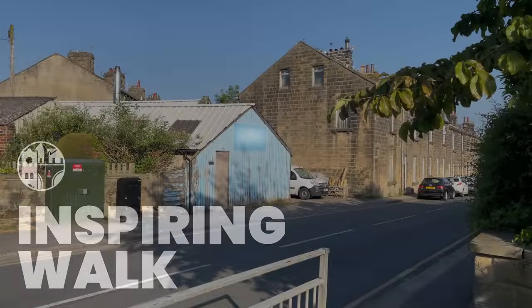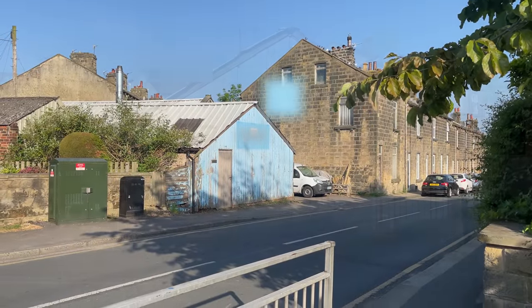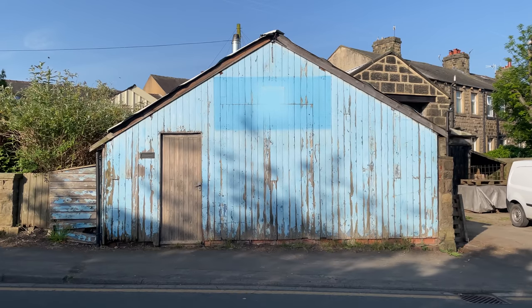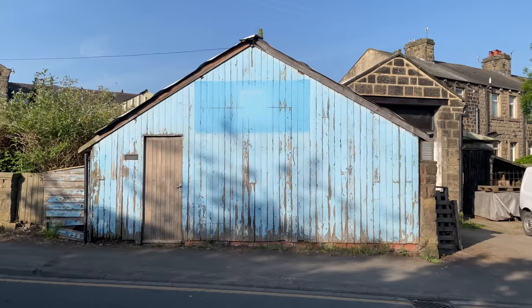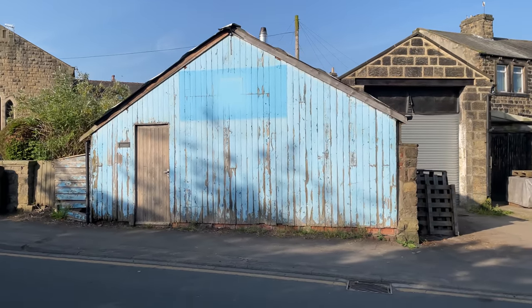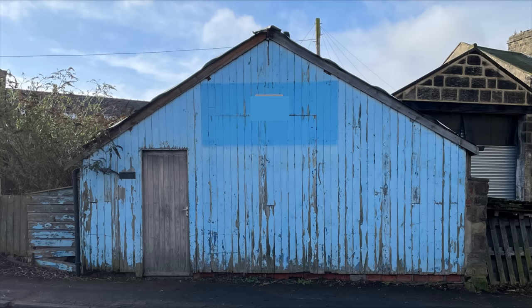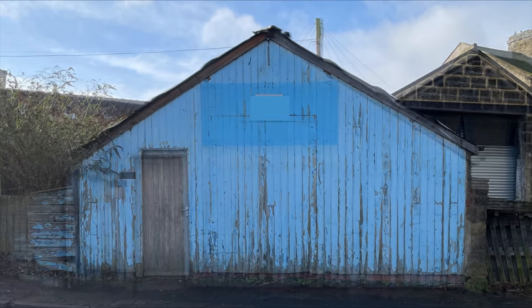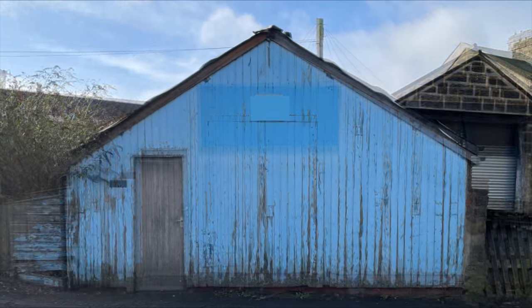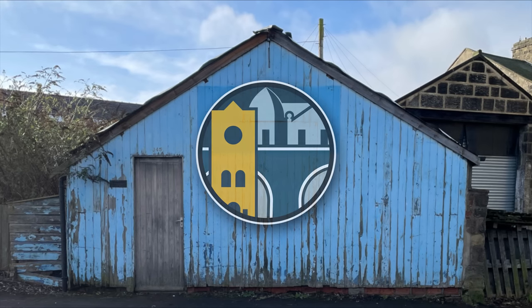Every time I walk past this hut near Ilkley, I am inspired by its characterful appearance and I've always intended to have it somewhere in Chandwell. I used Google Maps and estimates based on the size of the door to work out its dimensions. I measured the space that I have to decide on its length. Using the photo of the real thing, I adjusted it in the free application GIMP to make the lines as straight and as perpendicular as possible, so I will be using this photo as the actual model's texture.